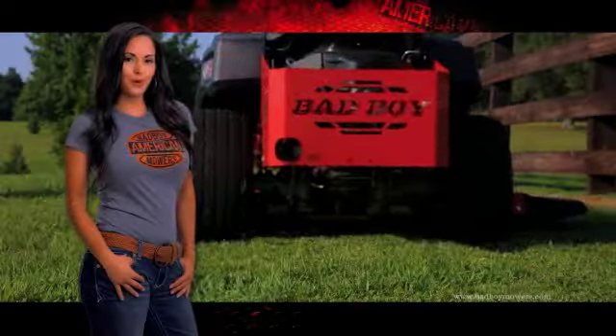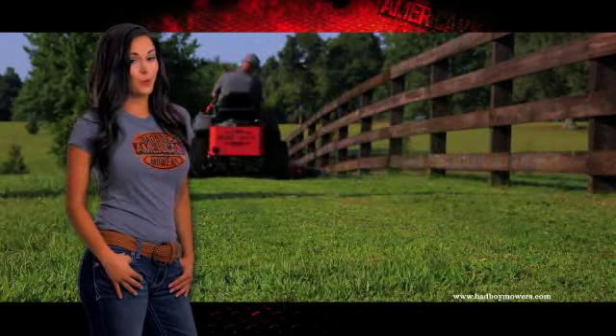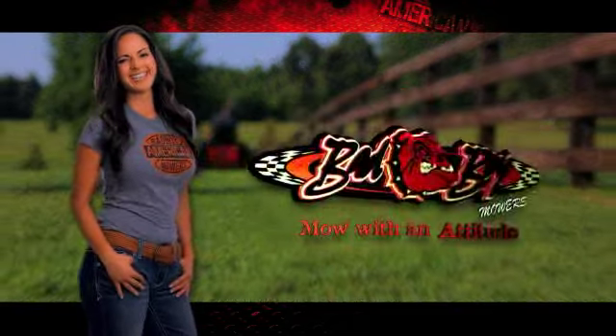747 cc's, 60-inch cut, $49.99. Built better, with more power, and at a better price, there's only one Bad Boy — mow with an attitude.